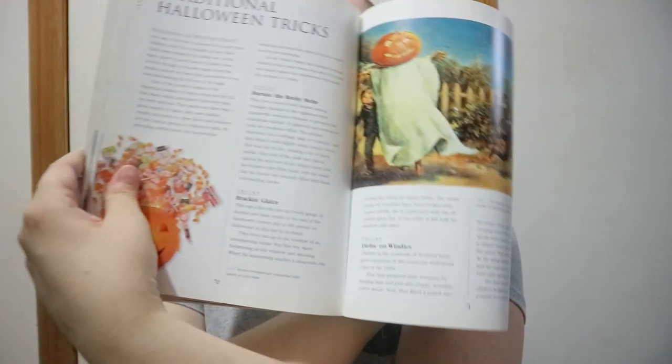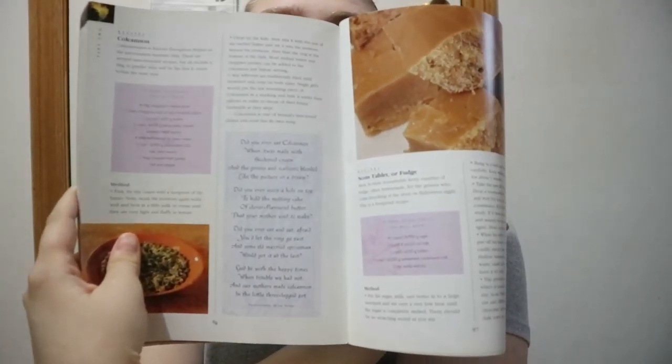There are some more games and tricks. You're getting quite a bit of different information about the history and things that are done today. It also gives you ideas of what you could do yourself if you're hosting a Halloween party or if you want to know more of the history. You also get some recipes, again one right after the other.